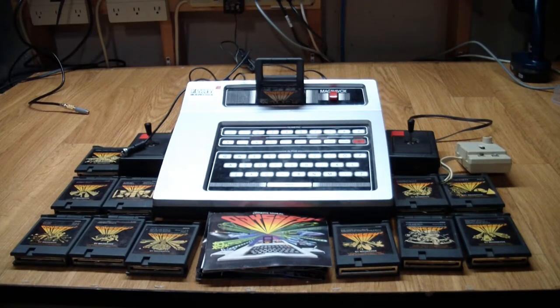Greetings. This is Artie from Artifact Electronics. Look at what I got in the mail — it's a Magnavox Odyssey 2 video game console from 1975.